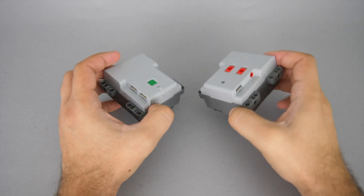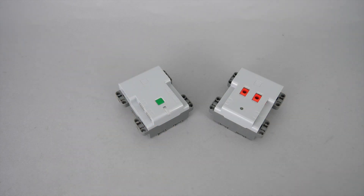It also has switches to control those 2 ports and a status LED. And of course what you can't see from the outside is the lack of Bluetooth connection in the Simple hub.